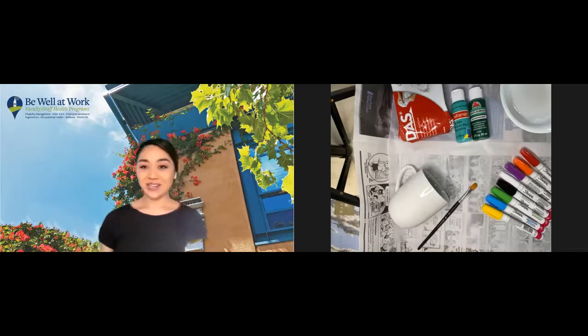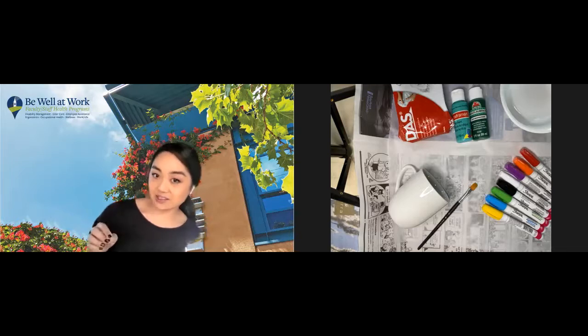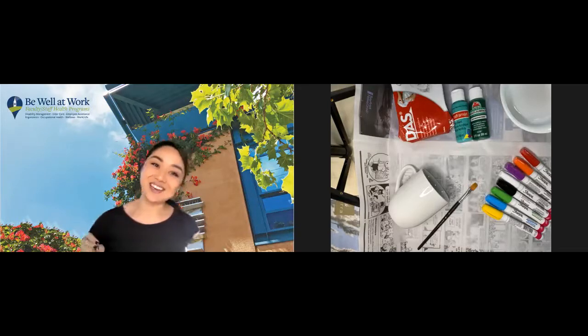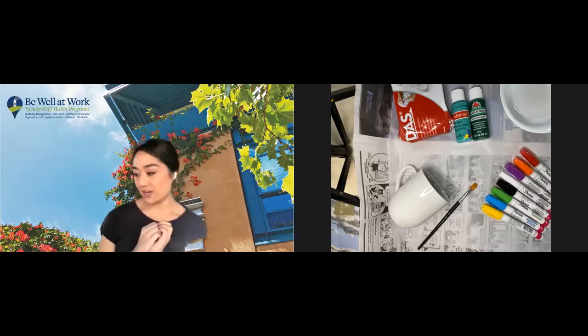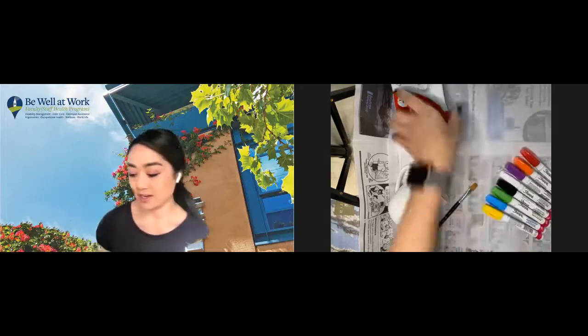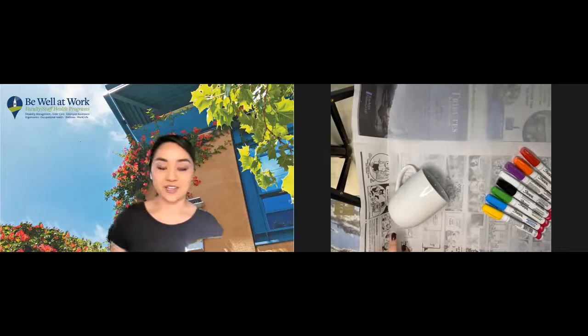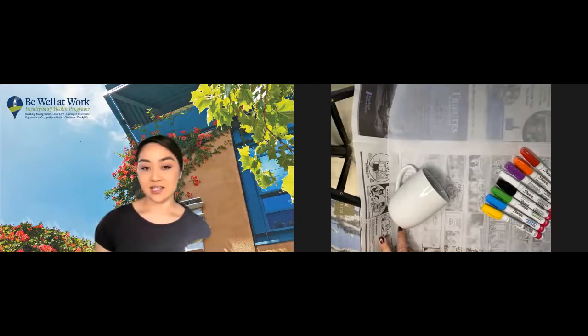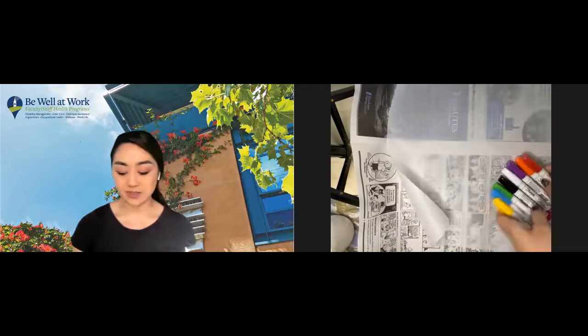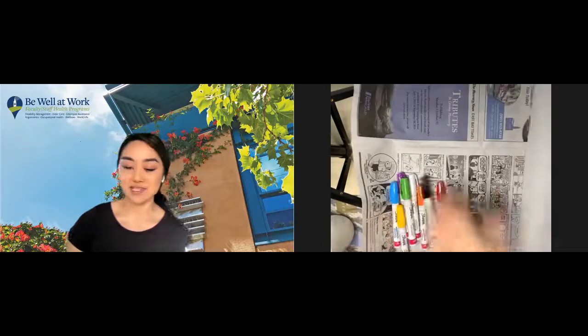If you are crafting along, I created a PDF of the instructions in the BCAL — I think Kim dropped it in the chat. If you'd like to follow along you can click that as well. So we are going to start with the Sharpie mugs. For your work surface, if you're working on a tabletop, I always like to line it with newspaper to make sure I don't spill. I'm going to pull this parchment paper off right now because that is for our clay craft.